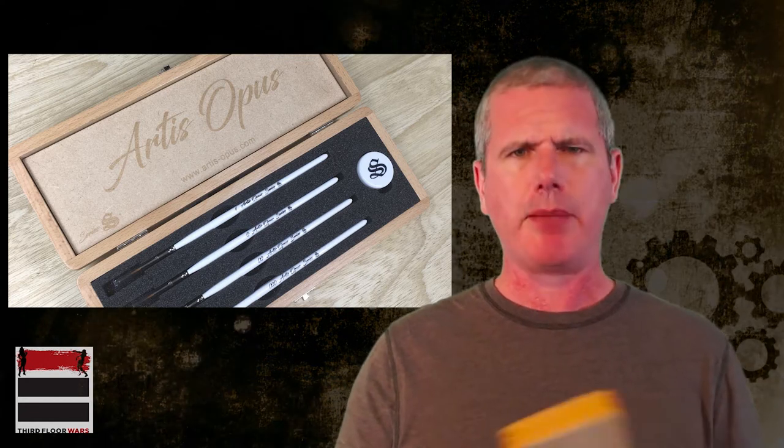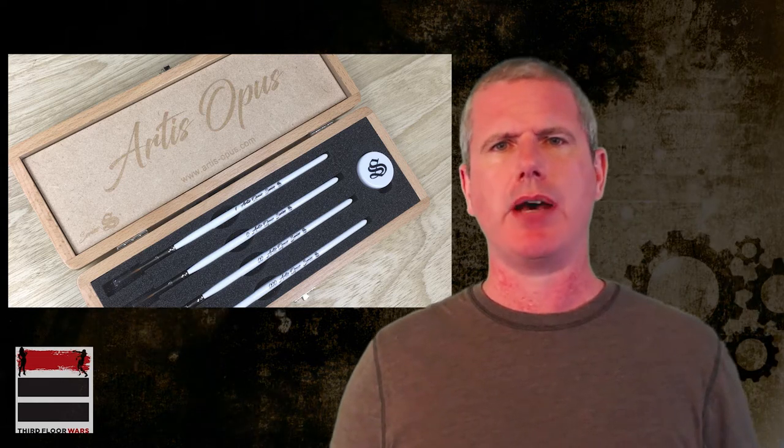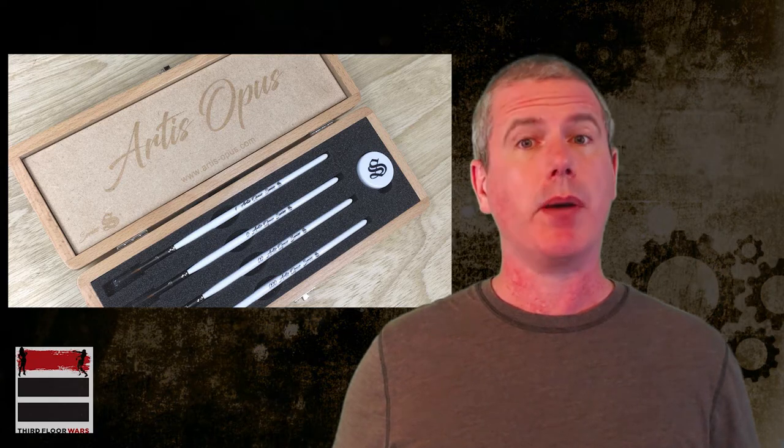The brushes I'm using are the new Artis Opus brushes. Really, really happy with these — good quality brushes, reasonably priced. I think I got them through the Kickstarter, but now they're available for general wide use. You can get them from Artis Opus, their website.